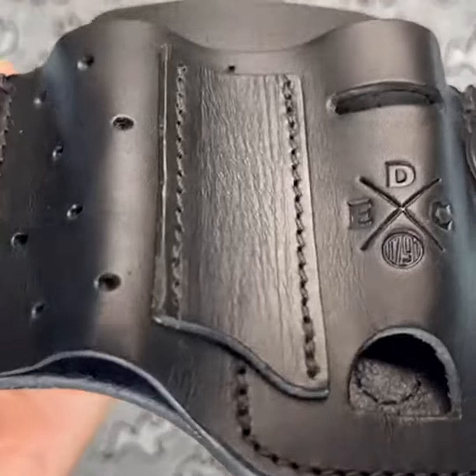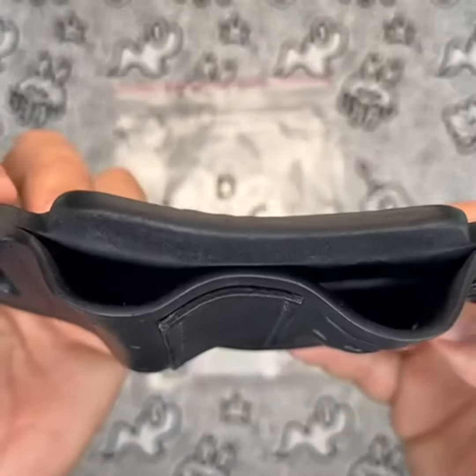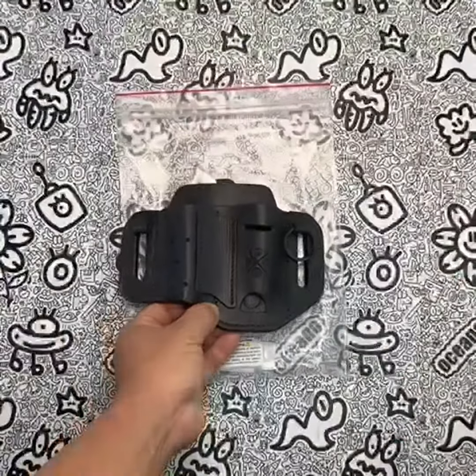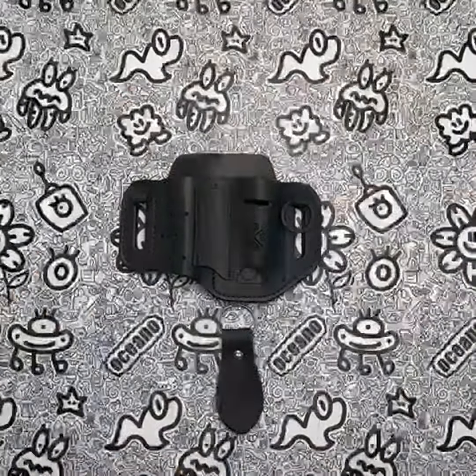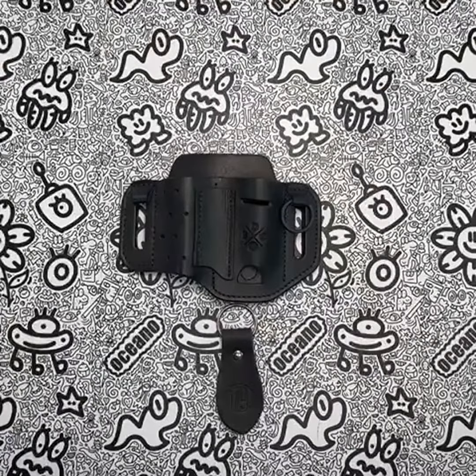Overall, I would give the 1791 EDC multi-tool holster a score of 4 out of 5 stars. It is a high-quality leather sheath that is compatible with a wide range of multi-tools and offers a secure fit. The only downside is that it may not be roomy enough for bigger tools or flashlights.